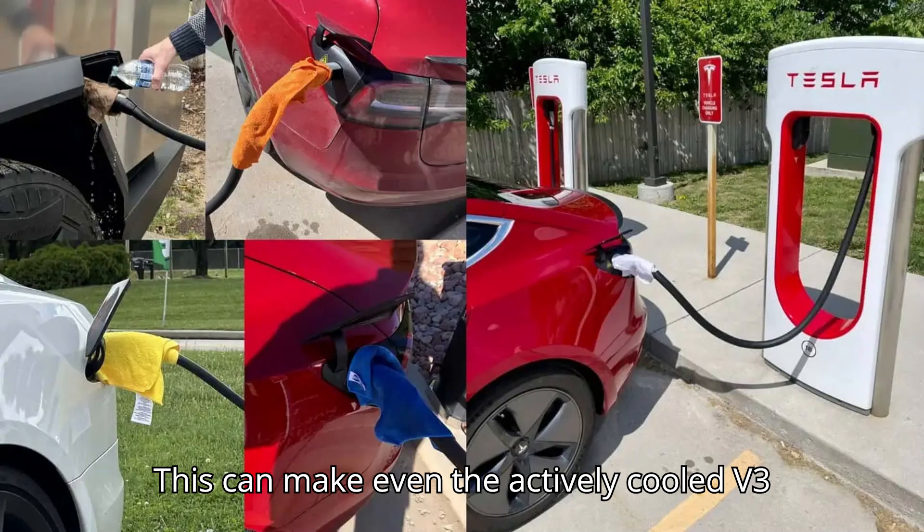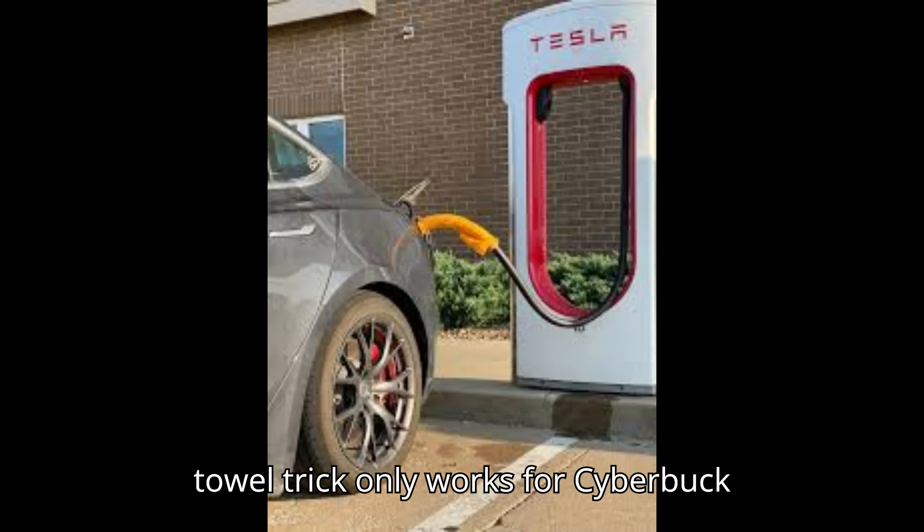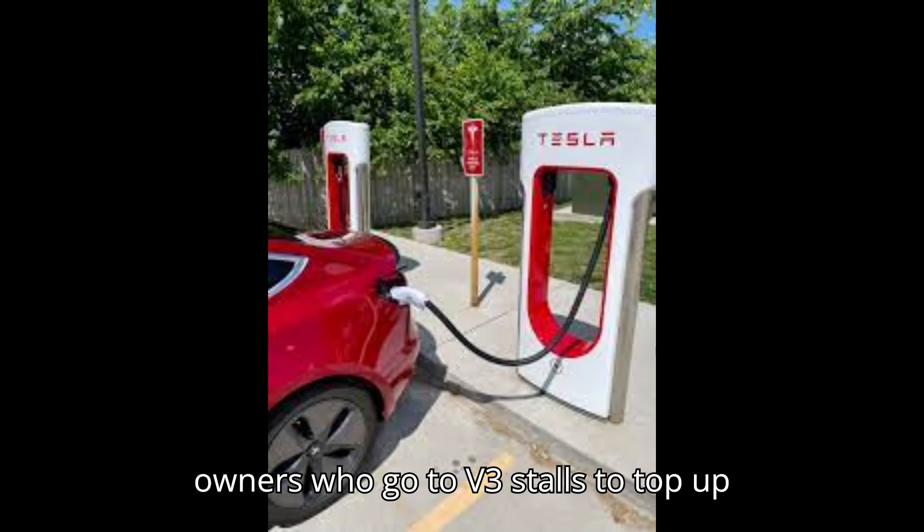This can make even the actively cooled V3 handle get hot, which is why the wet towel trick only works for Cybertruck owners who go to V3 stalls to top up their batteries.